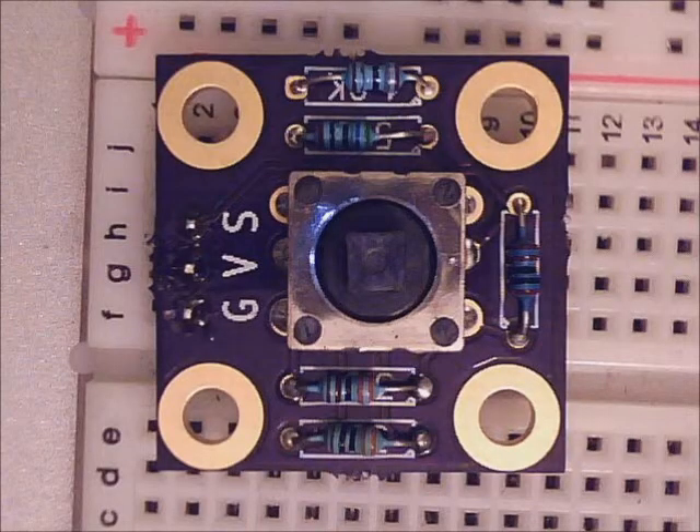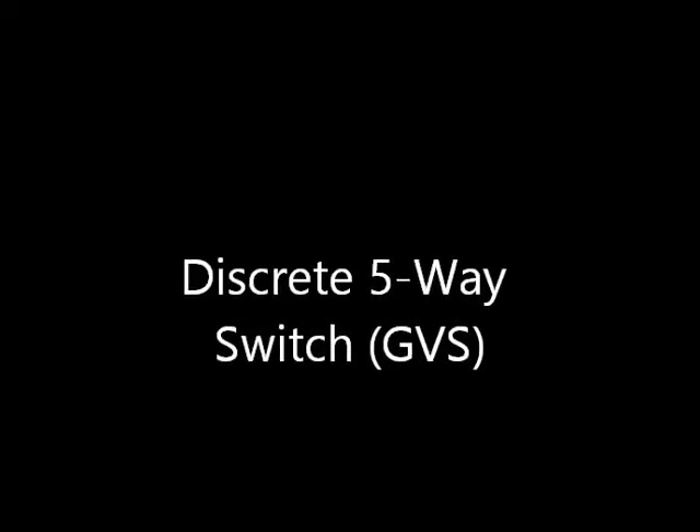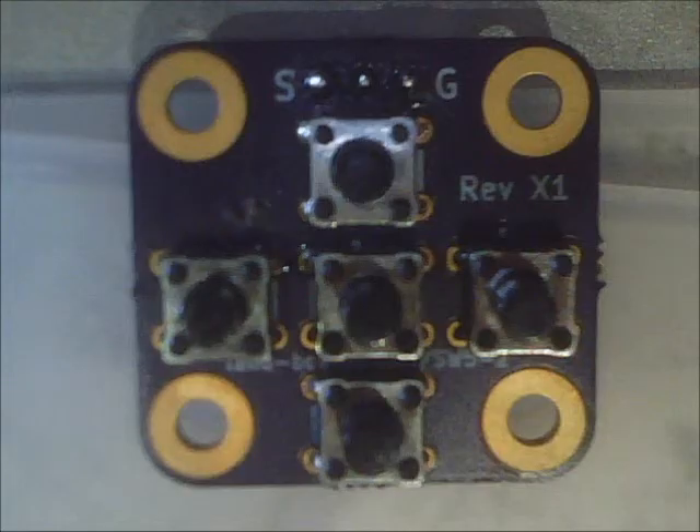We showed earlier our five-way GVS switch with up, down, left, right, and select, which sends out an analog voltage. We also came out with a discrete five-way switch — again with up, down, left, right, and select — but this time with five separate buttons and a GVS analog output.